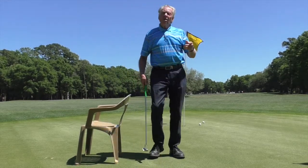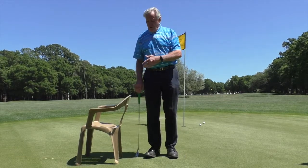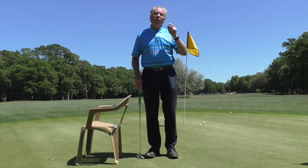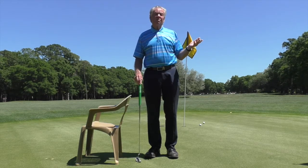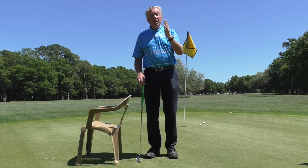So if you have a tendency to move your lower body, put a chair back on your thighs. And if you don't know whether you have that tendency, do it anyway — because if you feel movement, you'll know that's something you do in your putting stroke.